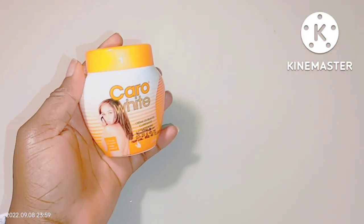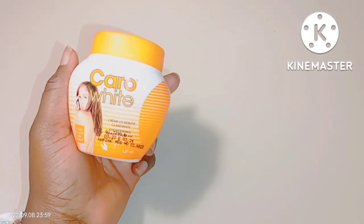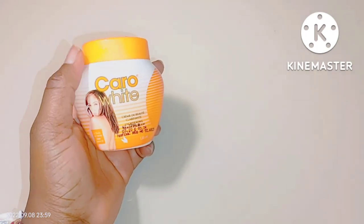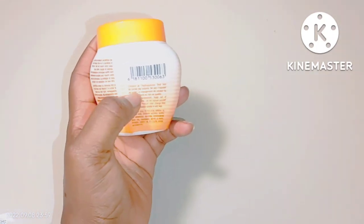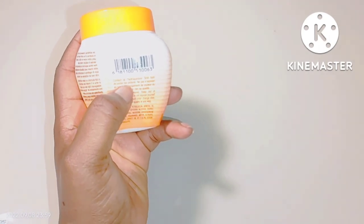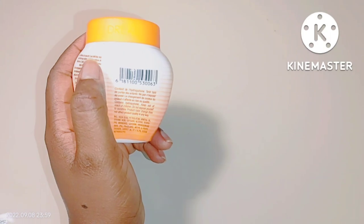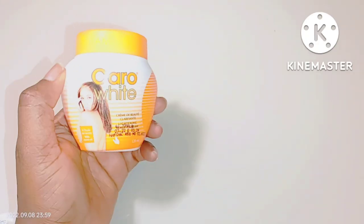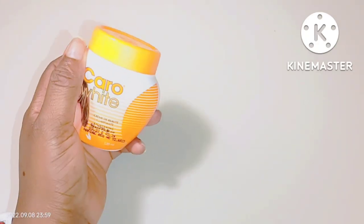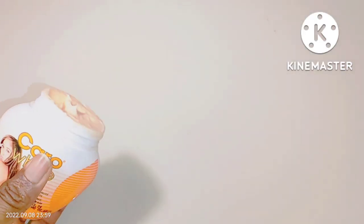If you want to achieve a fair, radiant, and unified complexion with your Carol White cream, here is all you need to do. Now, if you have used this product before or you're currently using it and you notice side effects like dark knuckles, red patches, or any form of irritation or discoloration, you got those effects because you didn't use it well — you abused the product.